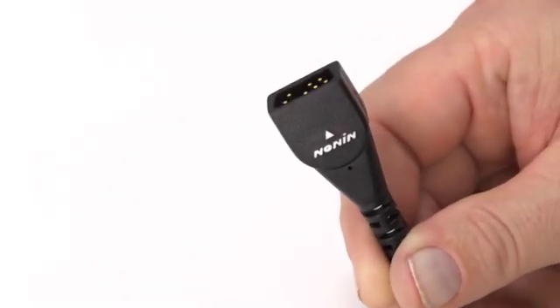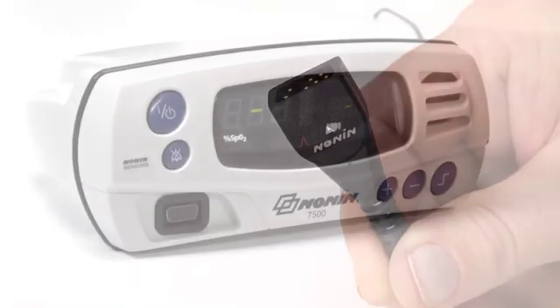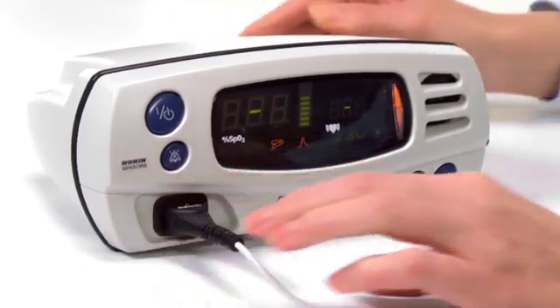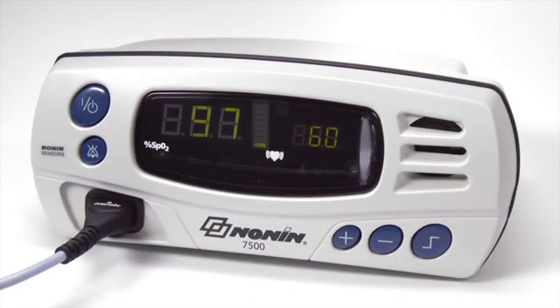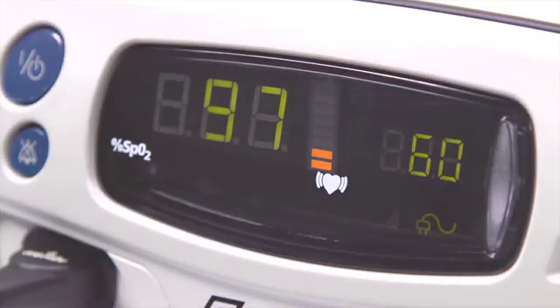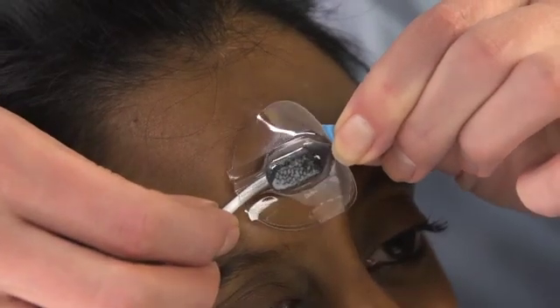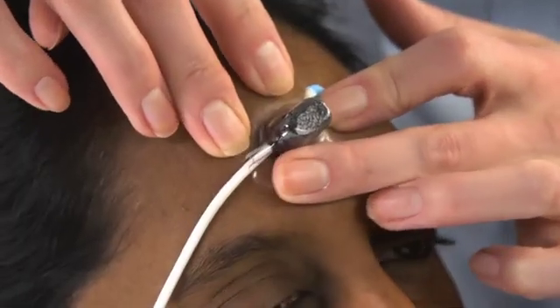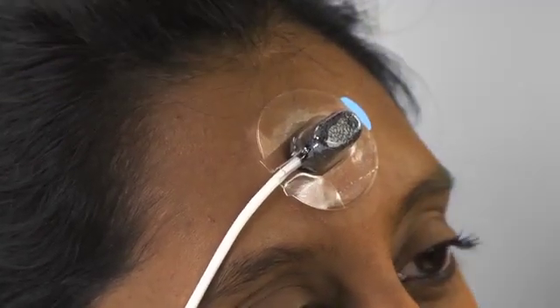Now you're ready to use the NONN pulse oximeter to measure oxygen saturation and pulse rate. NONN pulse oximeters have a pulse signal quality display that measures the sensor signal. If the signal is low, the emitter and detector may not be in proper position. Reposition the sensor to see if a stronger signal can be obtained. If repositioning does not increase the signal quality, try another area on the forehead.